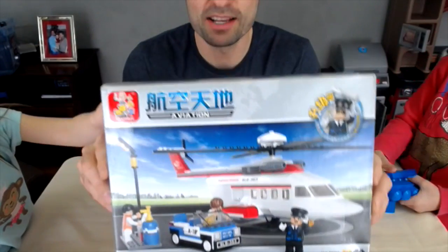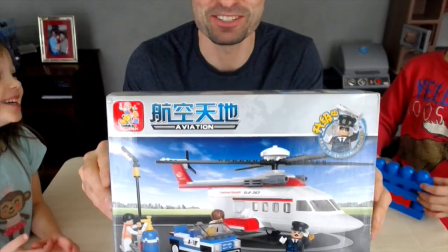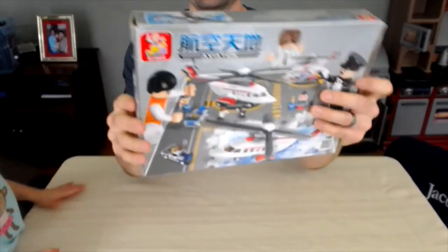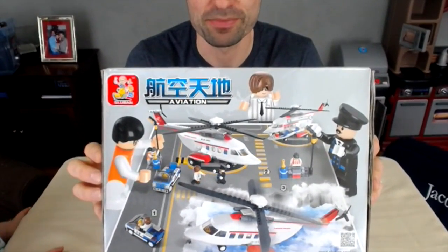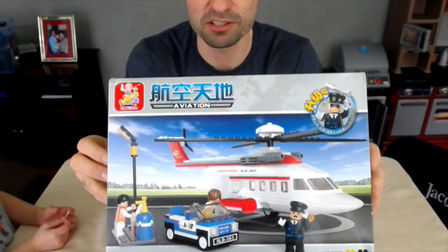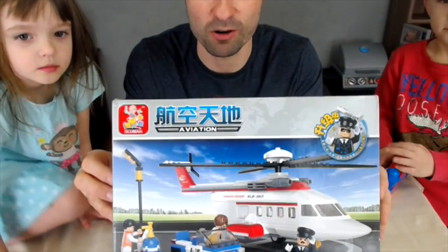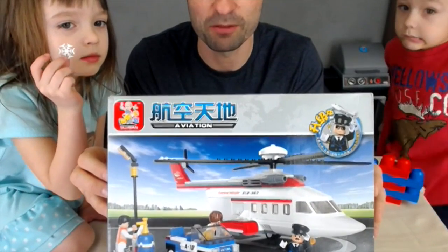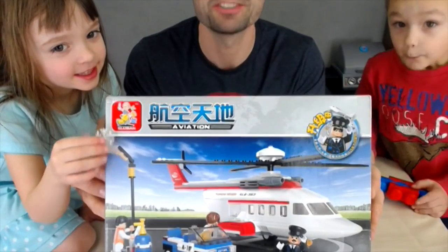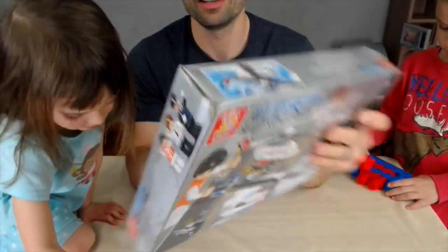We're back doing another Sloobin video, and this time we're going to do a helicopter. This set looks kind of good — reminds me a little bit of the airplane set. It has the newer guys where the heads tilt a little bit. If you're not familiar with these Sloobin sets, they're kind of like Legos and they're compatible with Legos. I'd say they're probably 80 or 90% of the quality of Legos — not quite 100%, but very good and quite a bit cheaper, so a great bang for the buck. We'll put this together so you can see firsthand what it's about.